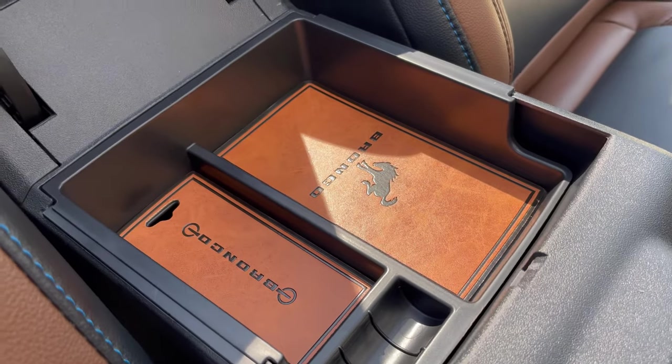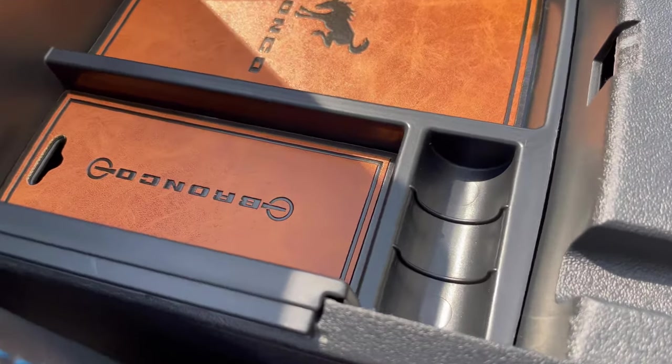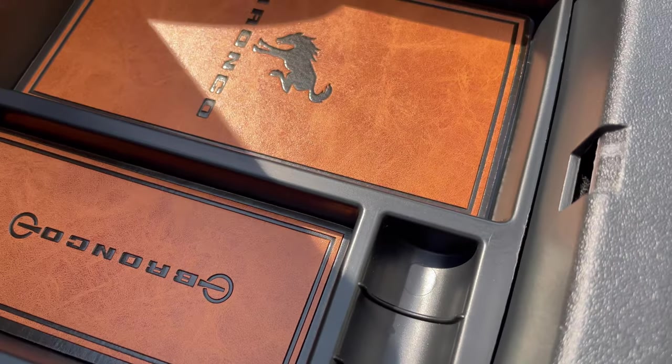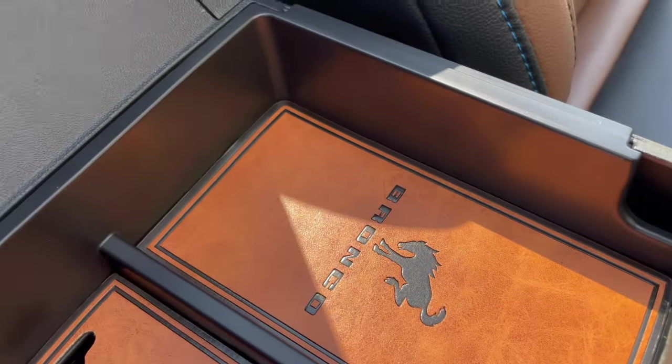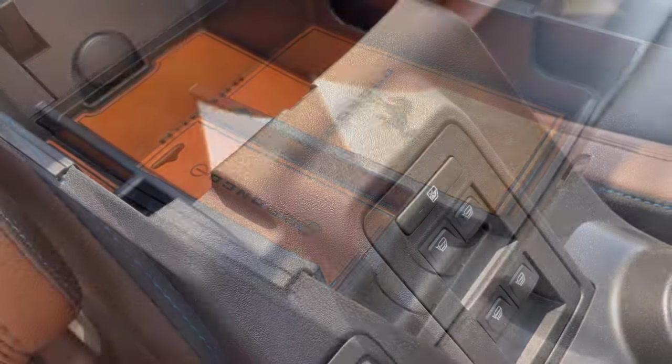Looking a little closer here, you can see it's a good quality product and the roast leather look mats do a good job of matching the interior. There's also a black leather look option as well.